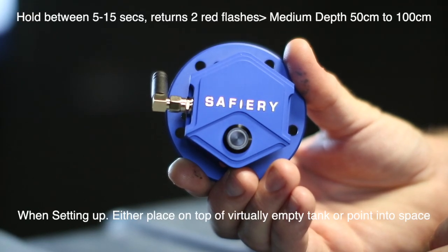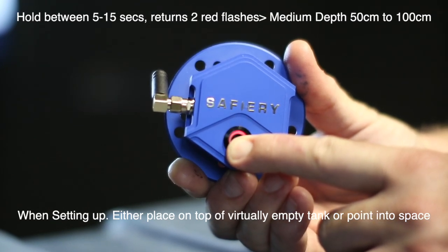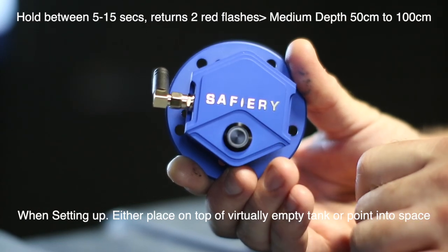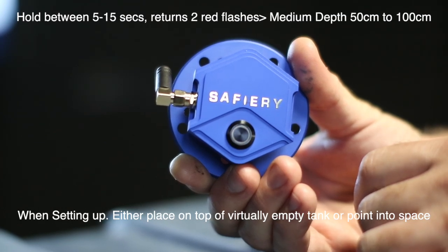We're now going to turn it on. When it goes into setup mode, he holds the button in — you can see the red background there — for more than five seconds and less than 15. There it is, it's gone green. He lets go of the button, and you can see we're getting two red flashes, which means it's in the medium depth setting.